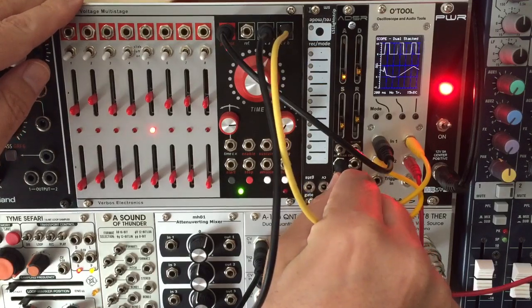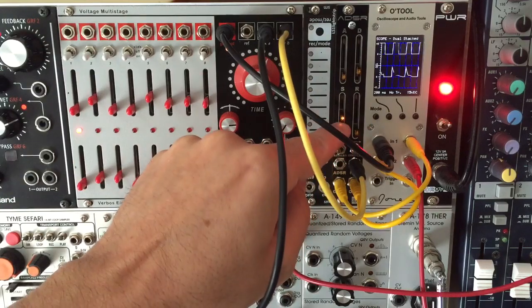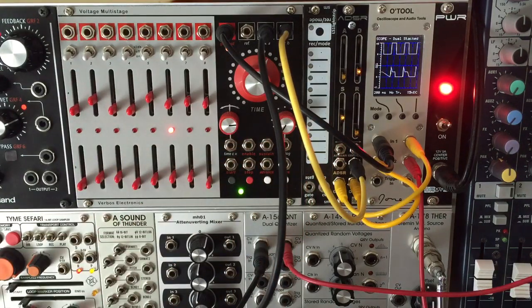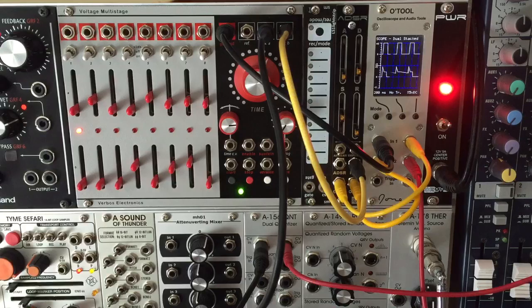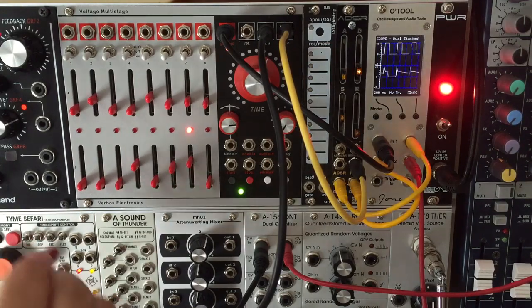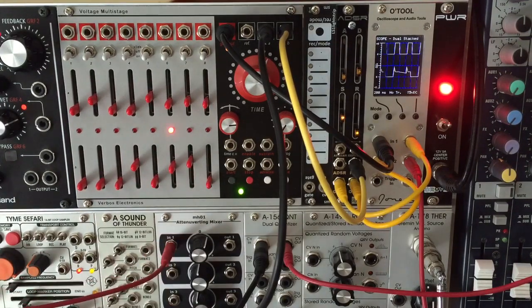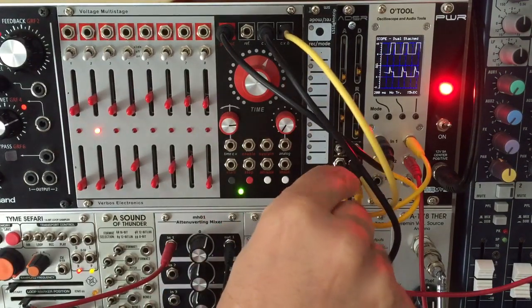Alternatively, I can plug the CV into the release input to give longer tails to some notes without the swells. We can also modulate both at the same time, so I'll plug an attenuated LFO into the ADSR input to get more complex evolving modulation.